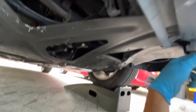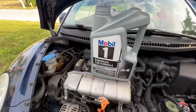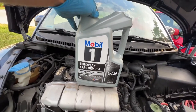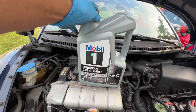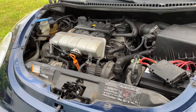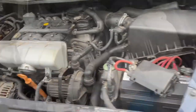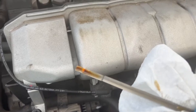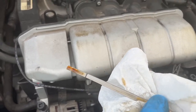We got everything in — it's tight. We're ready to put oil in; we're up top again. We got ourselves some Mobil 1. It says 4.4 quarts and this is 5 quarts, so we got to do a little math. We put in 4 quarts, then we're going to take it off the ramps and check the oil. I did 4.5 quarts, started it up, and it's perfect right at the top.